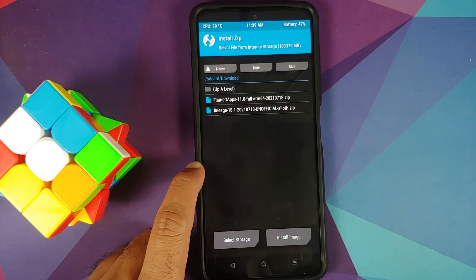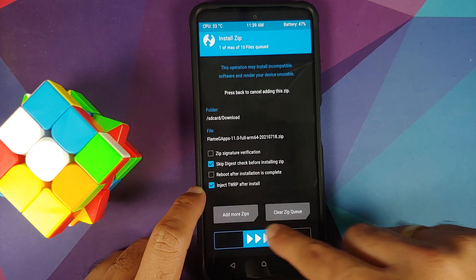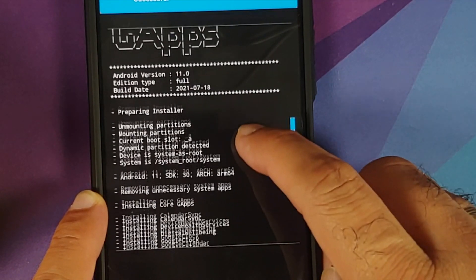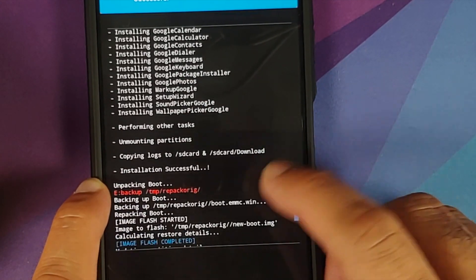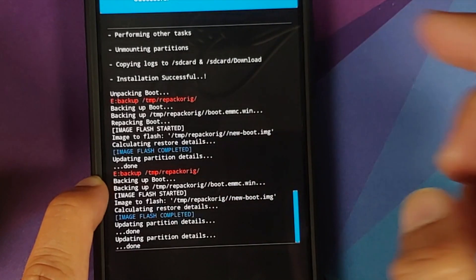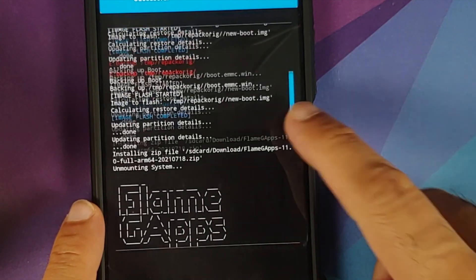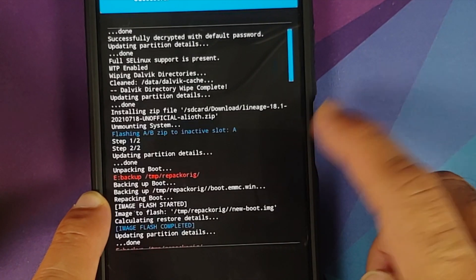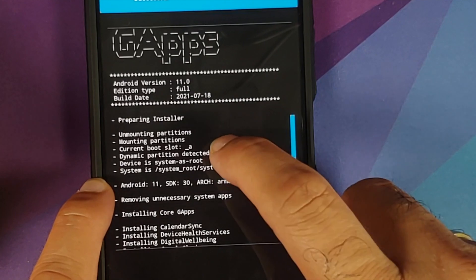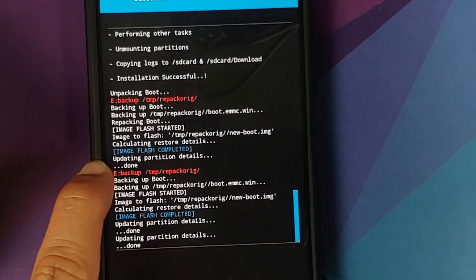Tap the home button, go back into Install, and this time select the Google Apps package. Again, make sure 'Inject TWRP after install' is checked, then swipe to confirm flash. Once Google Apps have flashed, make sure there were no errors — installation should be successful. To verify Google Apps were flashed to the correct slot, scroll up in the install log: the ROM was flashed to the inactive slot A, and the GApps log also shows the current boot slot is set as A, confirming both were flashed to the correct slot.